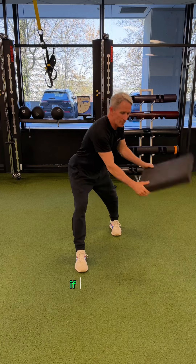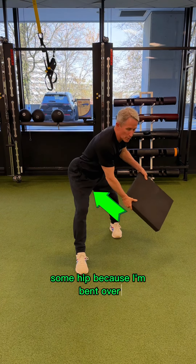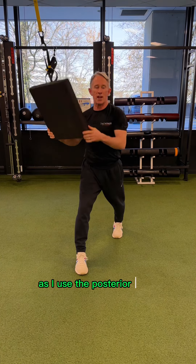We've got two other options. If I start here, I've got some hip because I'm bent over, but now as I come uphill, it anchors more out of my rear leg as I use the posterior chain.